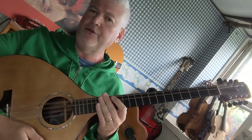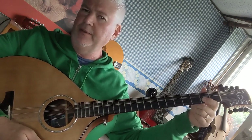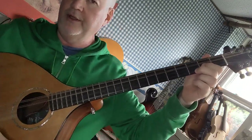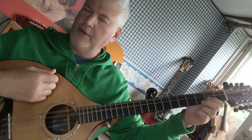For example, the G major chord starts with first finger on the second fret A string and second finger on the third fret E string. Now the two open strings are going to be the G and the D string, so they're going to ring and create a lot of sustain.